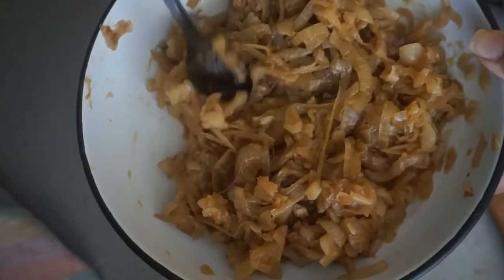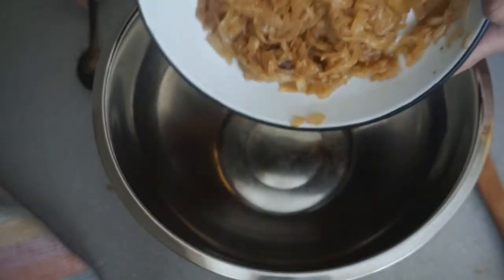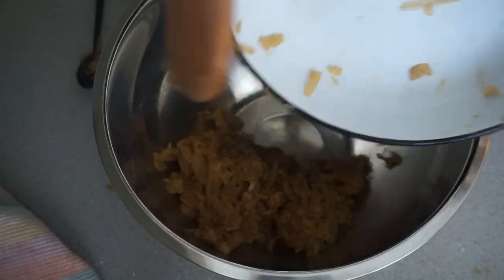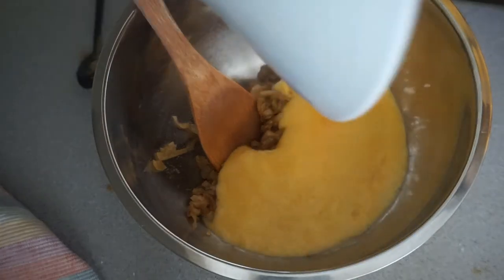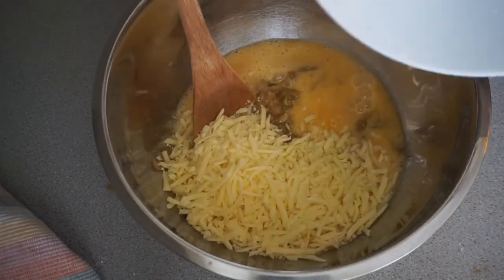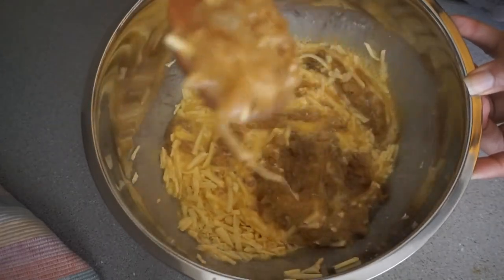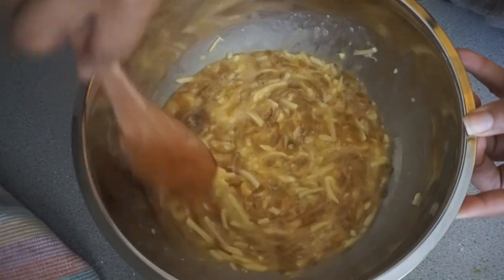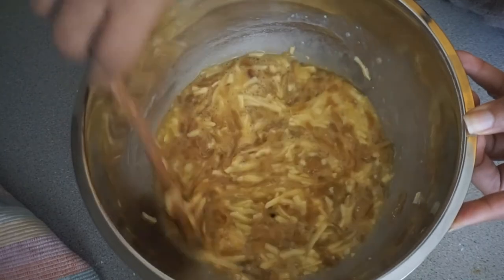Now that the onions have cooled down, I'm going to put all the ingredients together to complete our onion quiche. In with the eggs and cheese, and now I'm going to go ahead and mix it all together. You can also use any sort of filling for your quiche, but today we've decided to use onions and cheese as it was highly requested for today's breakfast.